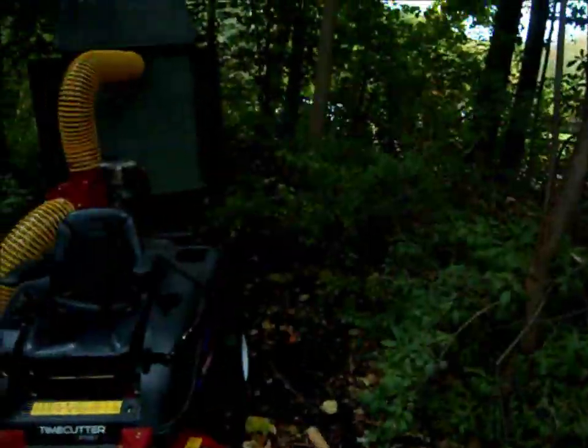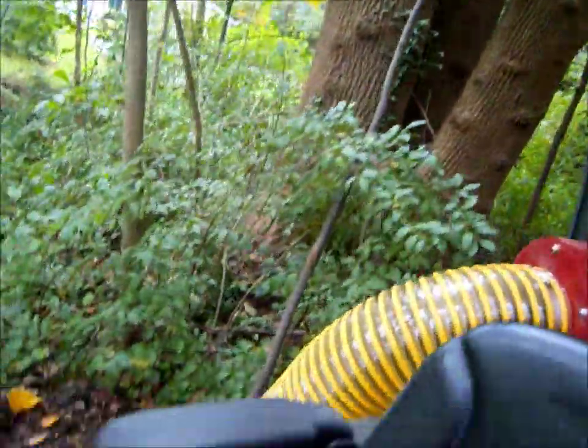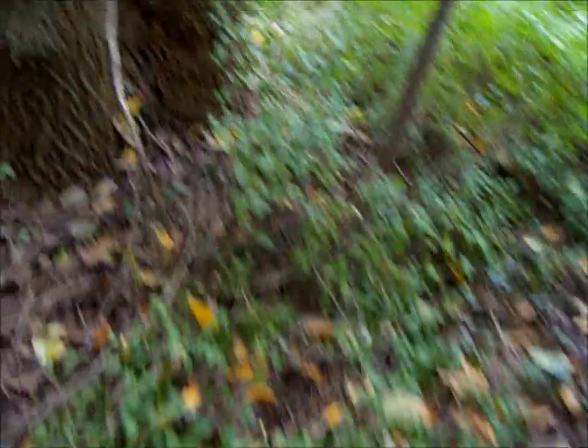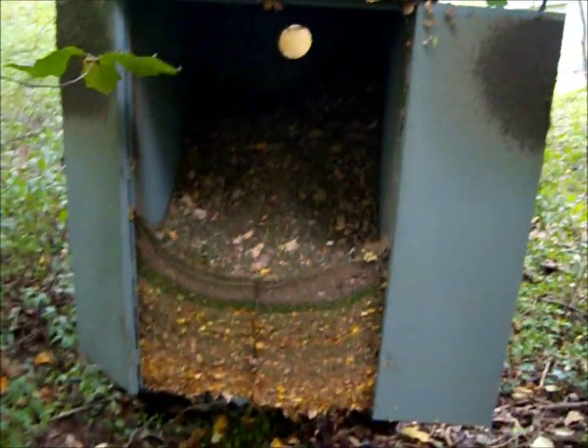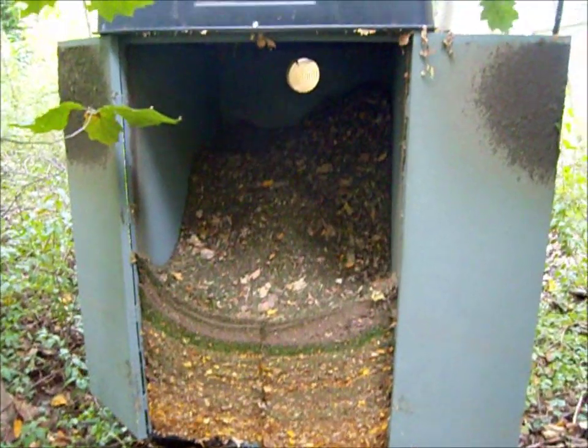Hey guys, Bronco Carl 92 here. I used the leaf vacuum today, gave it a little test run. I'm going to do some action shots in a little bit, but I want to show you what it looks like inside. I open the doors up — that's what it looks like, it's all layered in there.